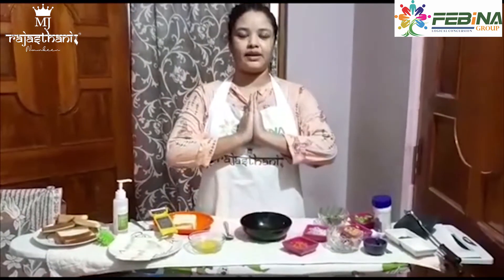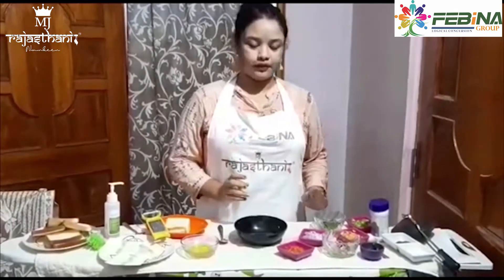Hello friends, Namaste. I am Swagatika Pradhan. I am a teacher and today I am going to take part in Pabina food contest. Today I will be making the cheese mayo sandwich with lot of vegetables.